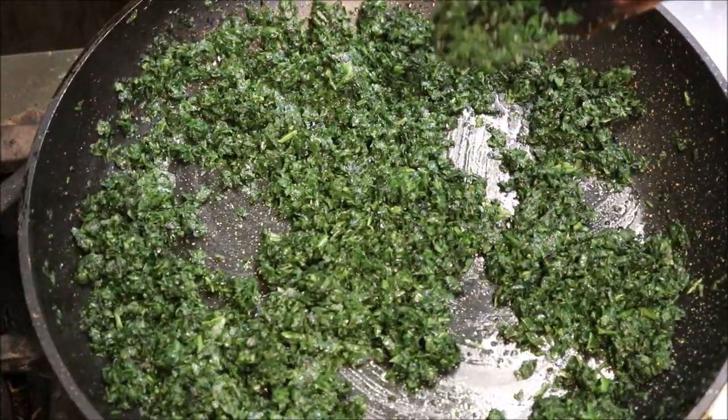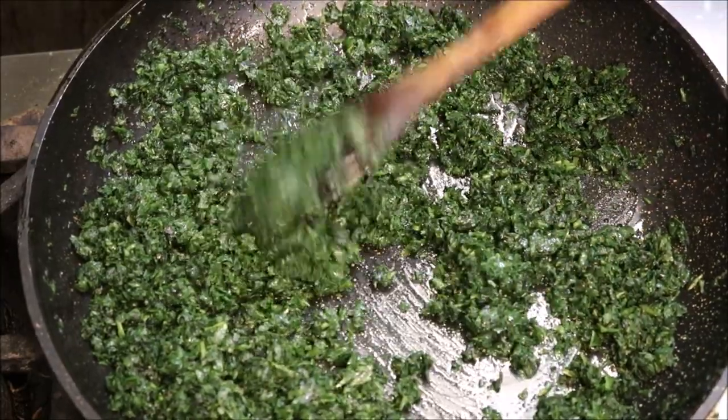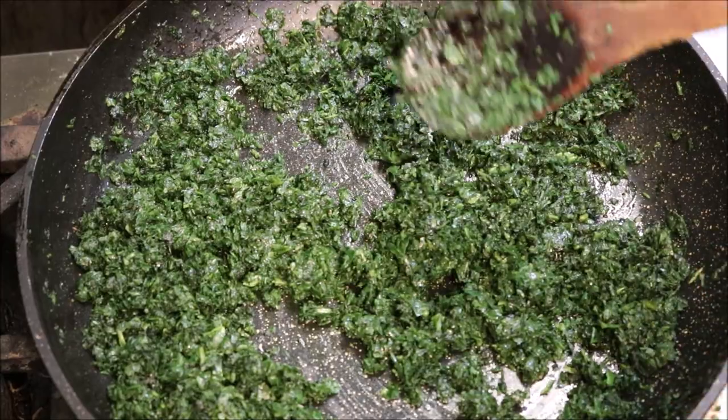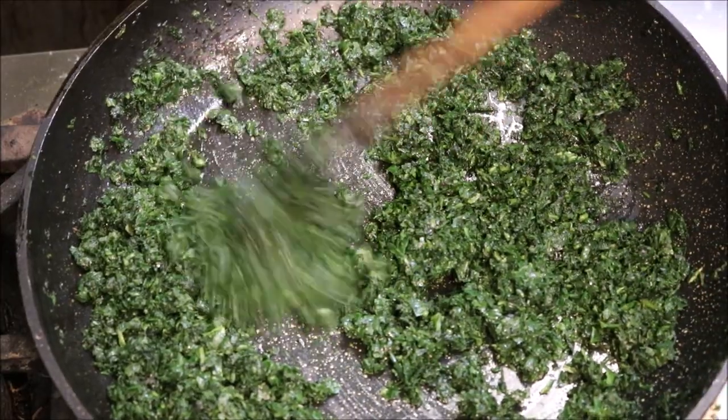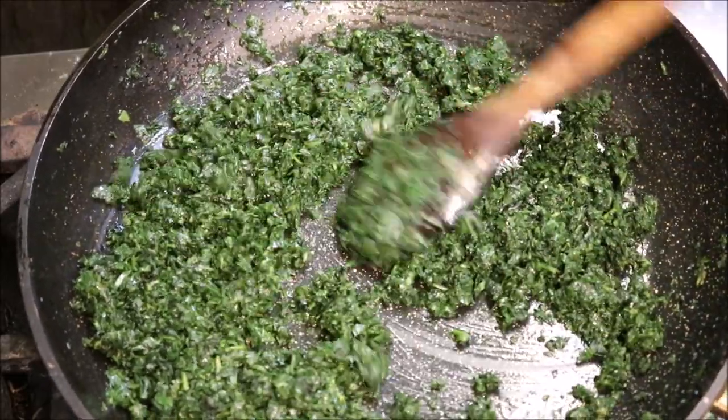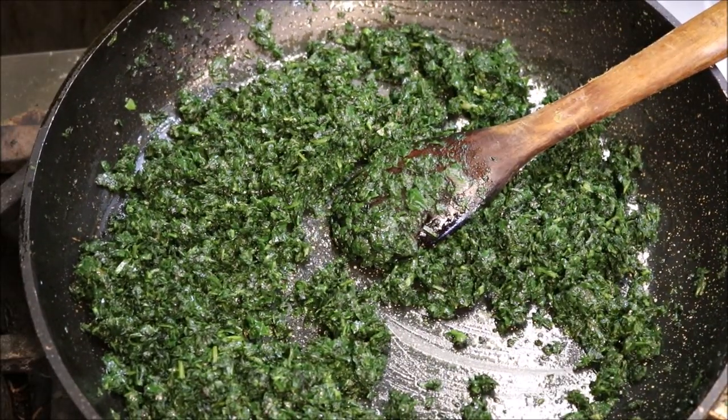Alright guys, so I'm at the 15 minute mark now. As you can see they've cooked all the way through and we've got a nice dark colour, which is what we want. But most importantly, there's a strong aroma coming now, which is what we want, and that's very important. So what we're gonna do is turn the heat off now and we'll move on.